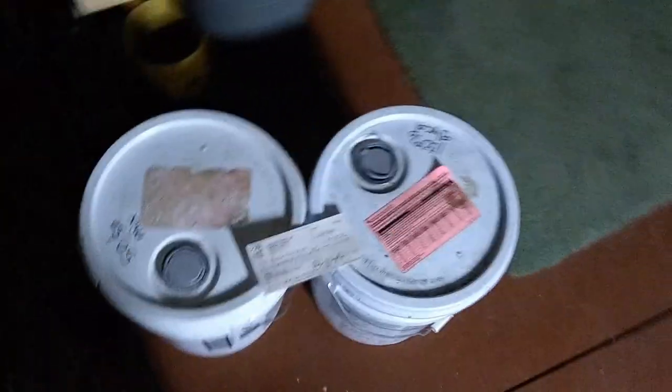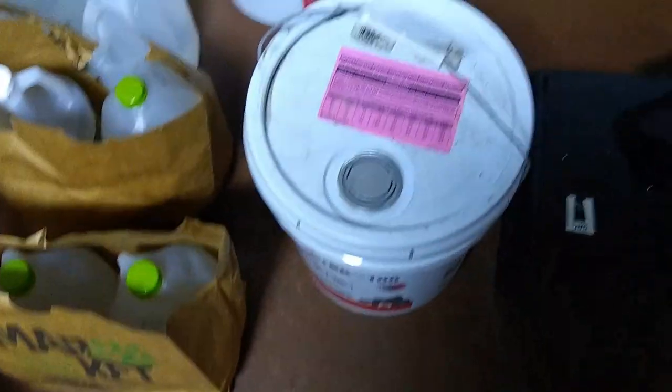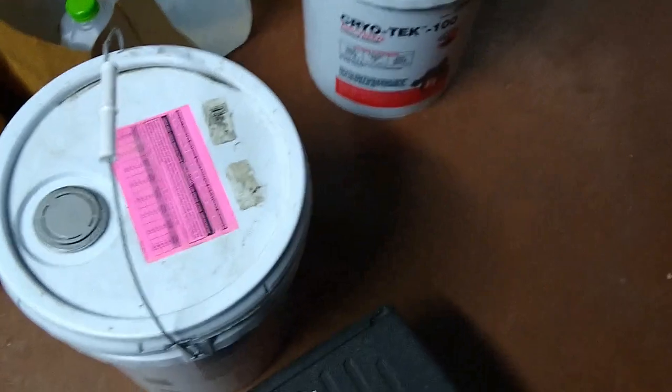We're going to do a complete flush and fill on an existing solar thermal system using propylene glycol, distilled water, and acetic acid — otherwise known as vinegar. We have distilled water from the local grocery store, white vinegar, and two five-gallon pails of Cryotech 100, which is 100% propylene glycol antifreeze. We'll be mixing that down to a 50% mix.